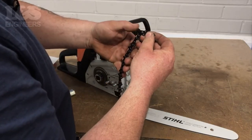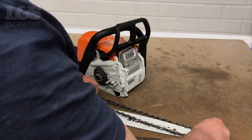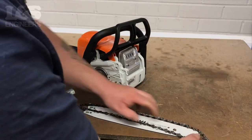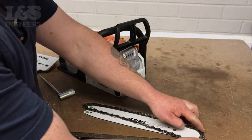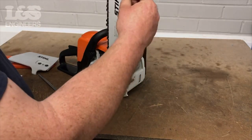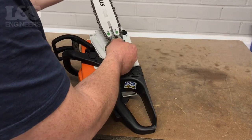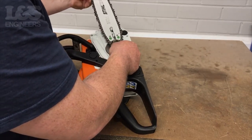Feed the chain around the bar and check that it's seated correctly. Make sure the chain moves in a smooth motion and it doesn't snag. Then place the chain around the chain sprocket.